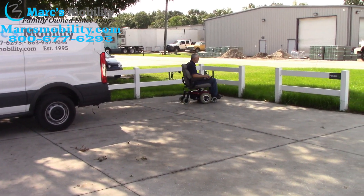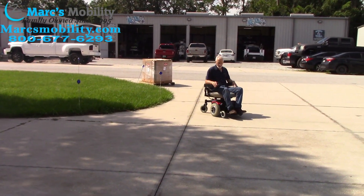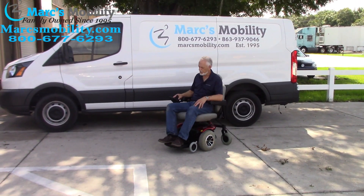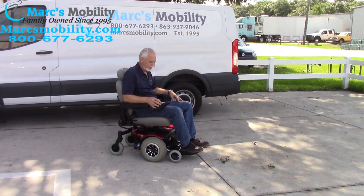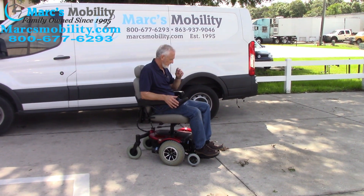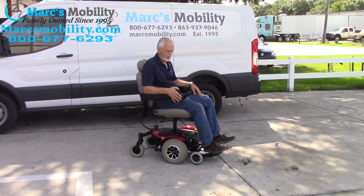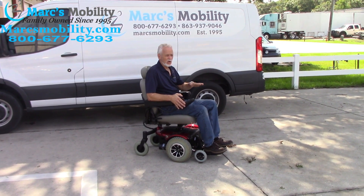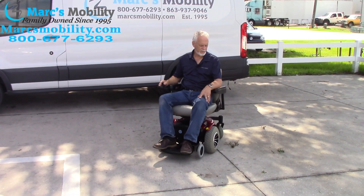It should have no problem in the grass — and it does not have any problem. This is the 1143 Ultra, oldie but goodie, with the five-inch seat lift. You can see the seat lift going up right now. This chair will not drive with the seat elevated, so right now the seat is elevated five inches. I'm going to bring it back down, and when it's all the way down, the sensor knows it and it'll drive again — put it back in drive and you're ready to go.